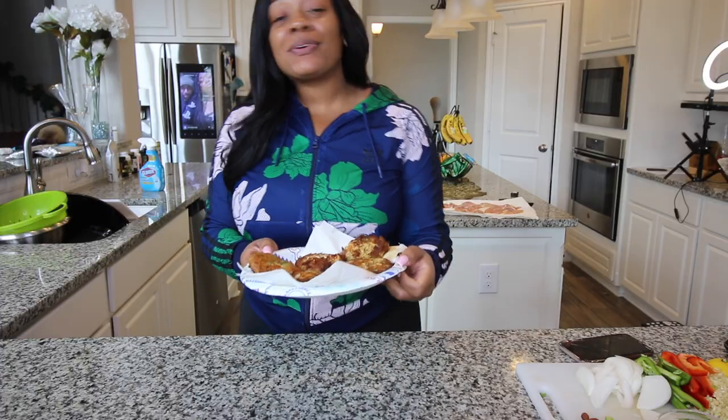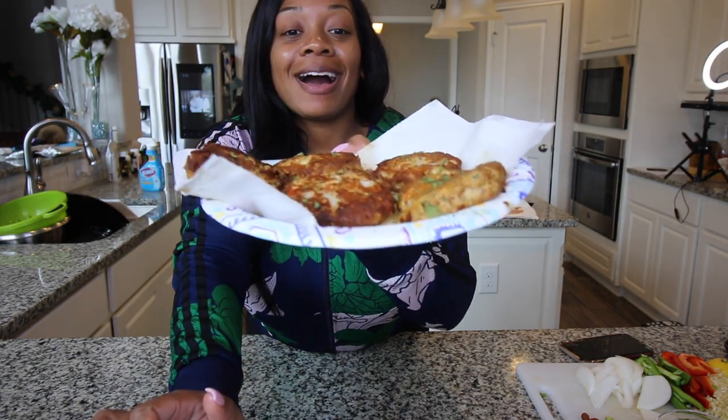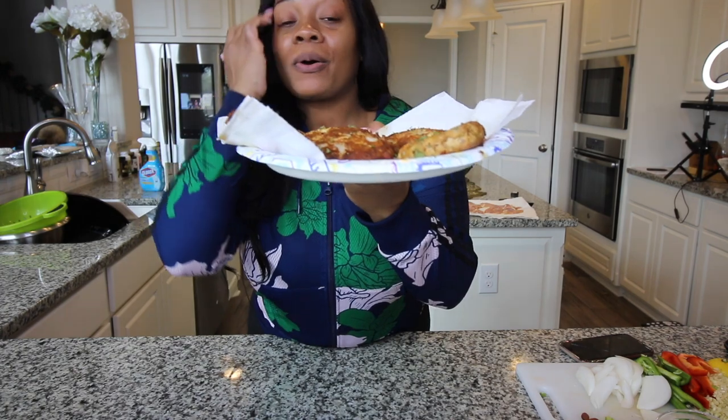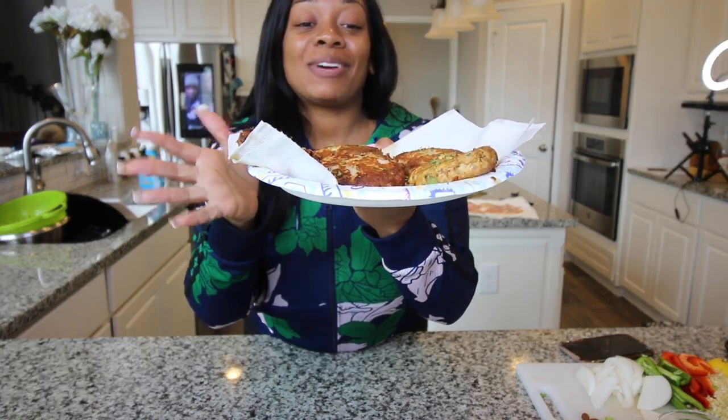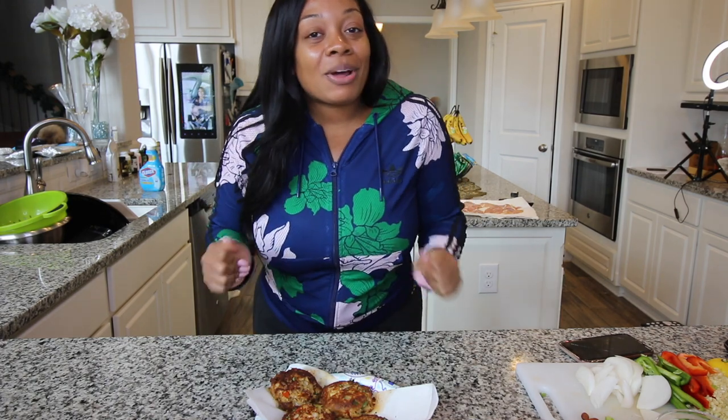You guys just saw me make the salmon croquettes — here they are. Oh my gosh, they taste amazing. I just really wanted to share this recipe with you guys, it is so freaking good. Simply Food by Ty — thank you so much for sharing this recipe. I definitely copycatted it but I tweaked it a little bit and added my own flair. Thank you guys so much for staying tuned, watching, sharing, and commenting. I love you guys and I'll see you in the next video.